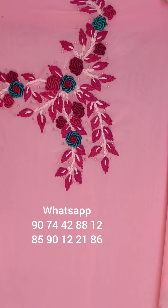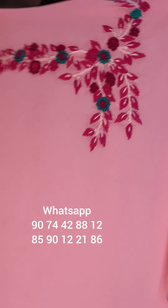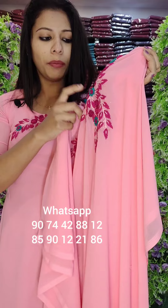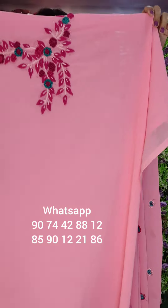It is a heavy handwork. It is a full bullion rose work pattern. The highlight is a bit of beads and pearls. It is a full heavy thread work pattern. On the design, it is a top length of 2.6 meters.